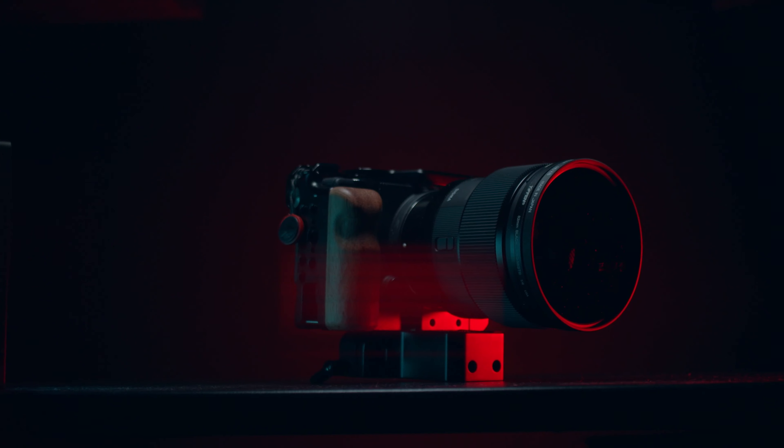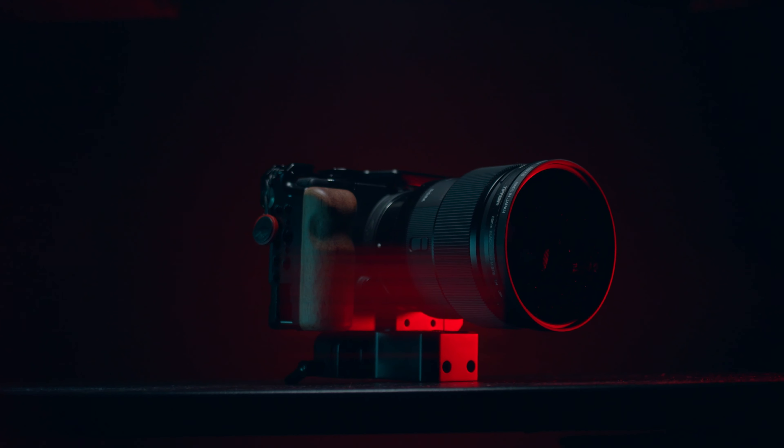I do want to mention that I was sent this lens from Sigma, but they haven't requested I say anything specifically about this lens, and so you're going to get my full and honest opinion. I also want to mention that I did shoot everything for this review on the Sigma FP, but you can use this lens on other L-mount cameras as well as E-mount cameras. So if you're an A7S III owner, a Panasonic S5 user, or S1H user, you can use this lens as well.